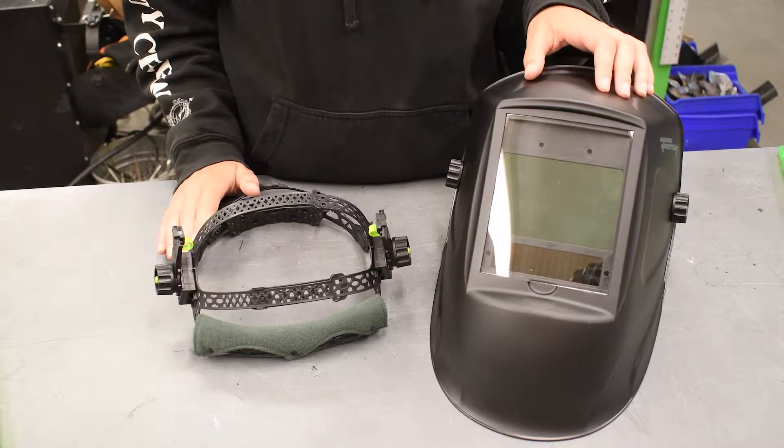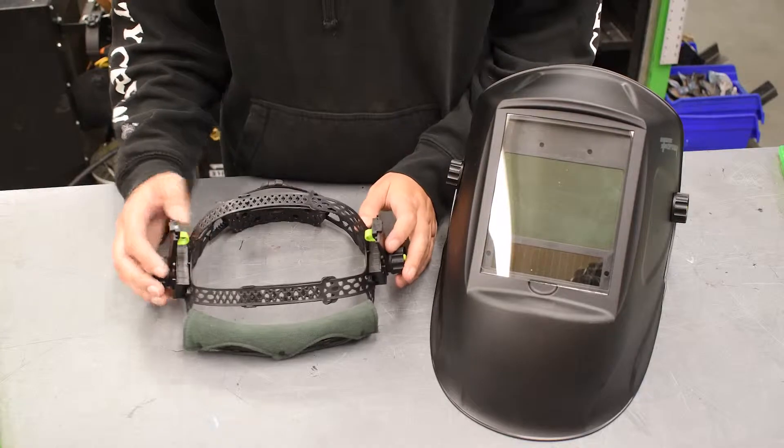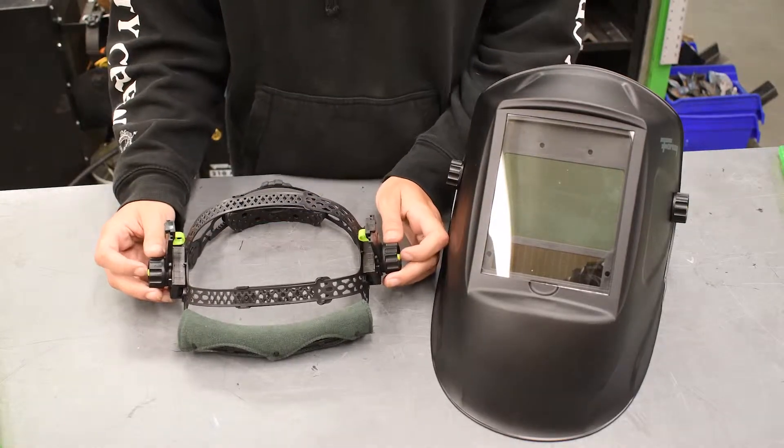This helmet and headgear represent the Forney Pro line of welding helmets. This headgear is a dual strap with extra padding and easy adjustment.